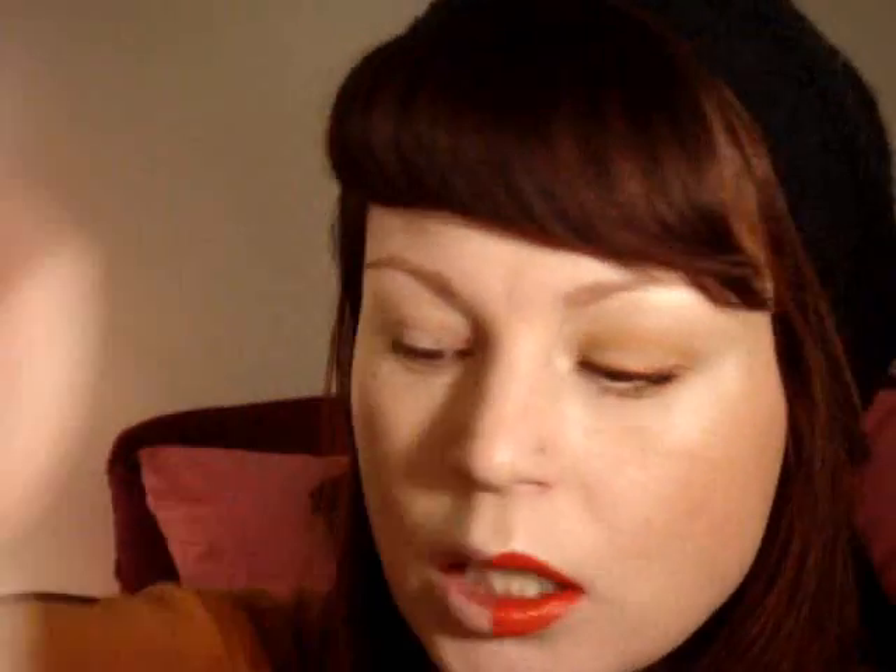The first step is always moisturizer. If your face is not properly prepped, your makeup will not sit correctly. I already put on moisturizer and foundation. I recently started using OCC Tint, which I'm loving, and I also have a little bit of Makeup Forever HD Powder on. First step after moisturizer, you can do your foundation whenever you like. I'm going to use a little bit of Urban Decay Primer Potion just to ensure that my eyeshadow stays in place.